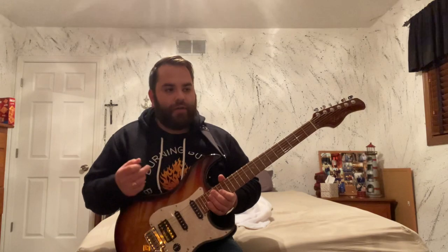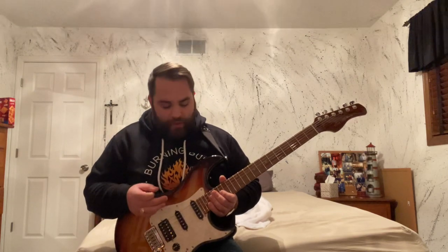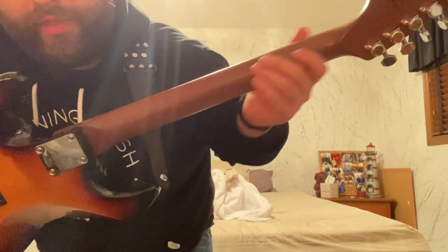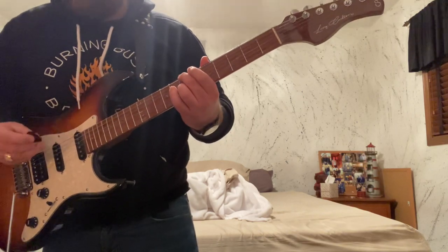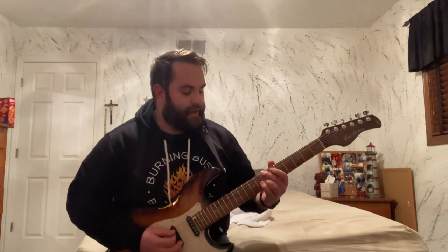They also put out a hollow body, which looks sick, and I believe maybe like a Les Paul style model — they have three different body shapes. This guitar is awesome. You can see how the neck has a little gloss on it, but the back of the neck is completely satin roasted maple. It feels amazing — really just so smooth. I'm not a shredder, I play chords mostly.